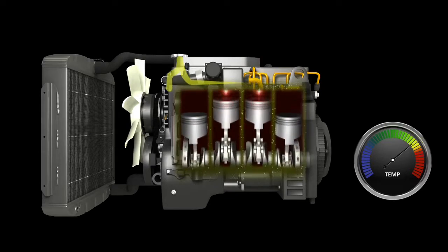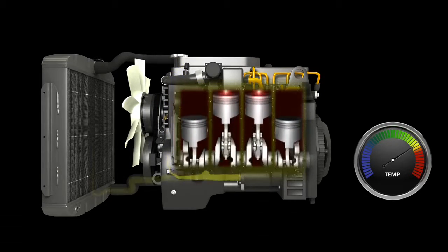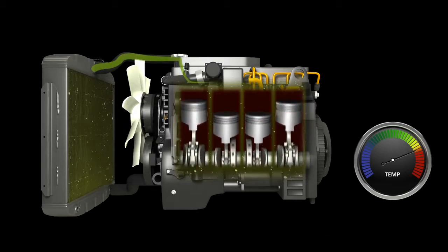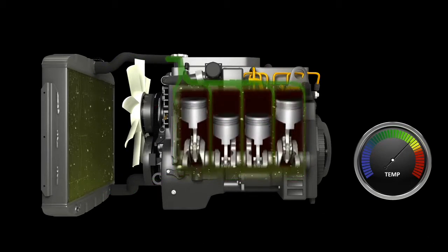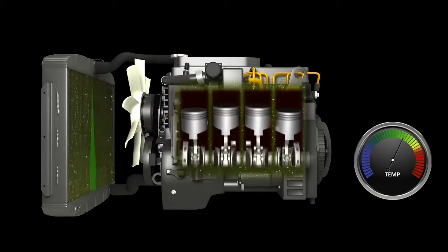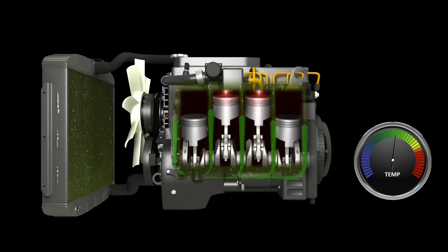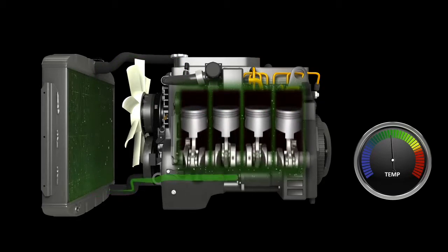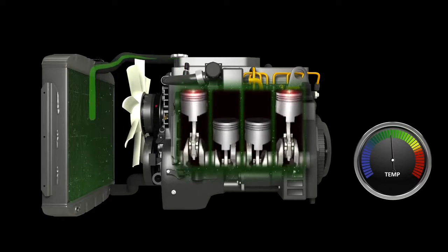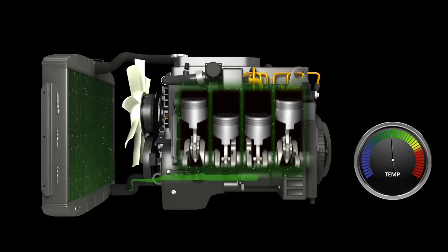If the engine temperature rises above specified levels, the thermostat opens and allows the engine coolant to flow into the upper radiator rather than the lower radiator. After the coolant enters the upper radiator, it circulates downward through the radiator, which causes the heat contained in the engine coolant to dissipate to the ambient air. Airflow passing over the radiator assists dramatically in the transfer of heat from the engine coolant to the ambient air. The thermostat and radiator are the secondary source of cooling.